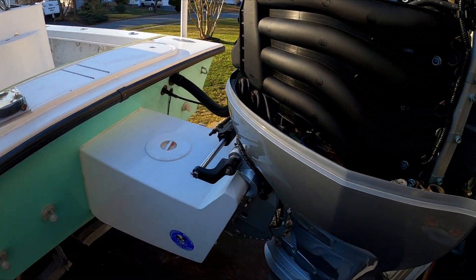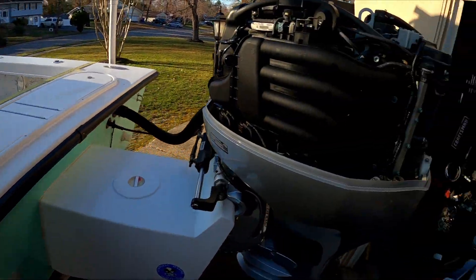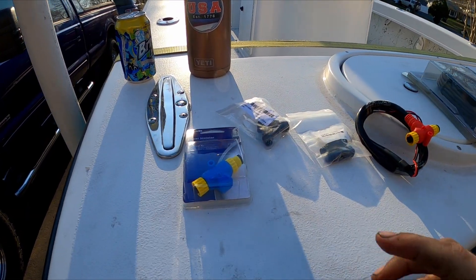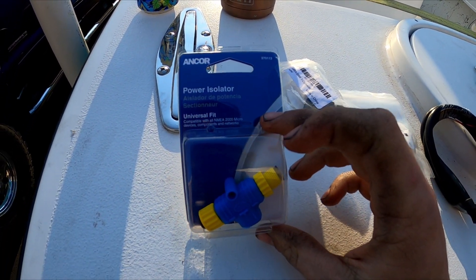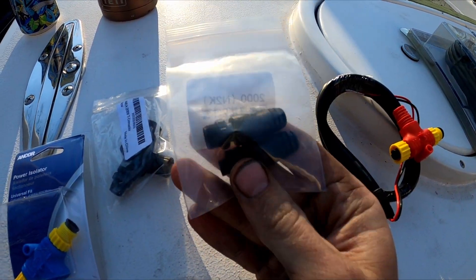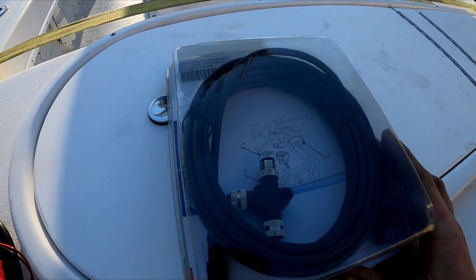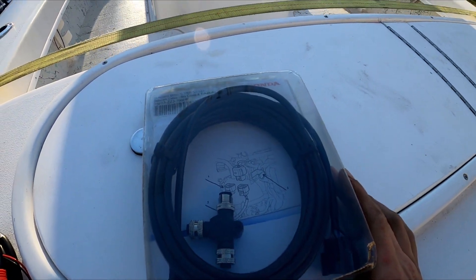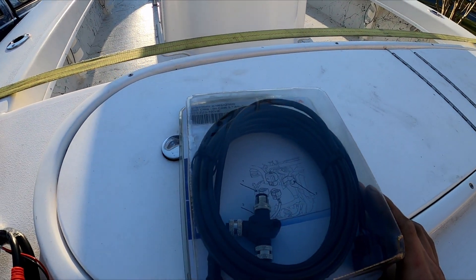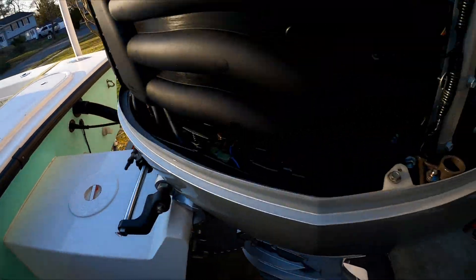All right, how's it going? Today we're going to install a NMEA 2000 cable from my Honda up to the Simrad. I got a power isolator, a T-connector — I don't think I'll need that — and these are terminators. This will be the cable that runs from my Honda up to the Simrad. I've never done this before, so I'm hoping I'll do it right. I don't know too much about the NMEA stuff.